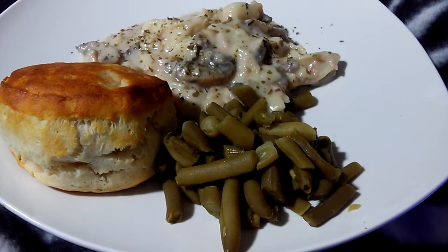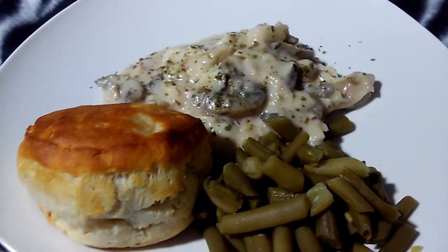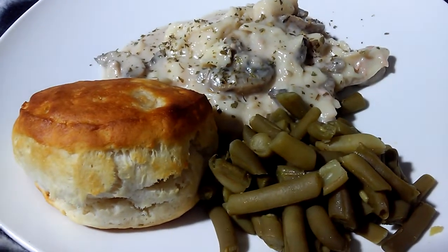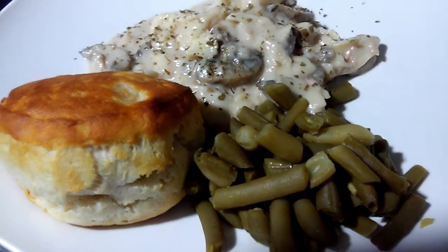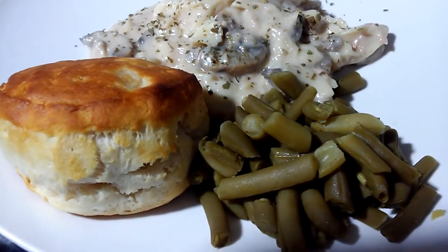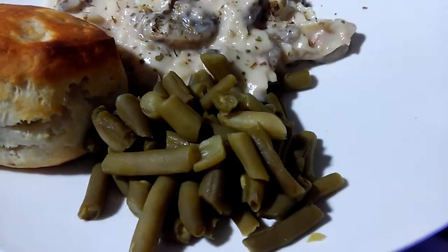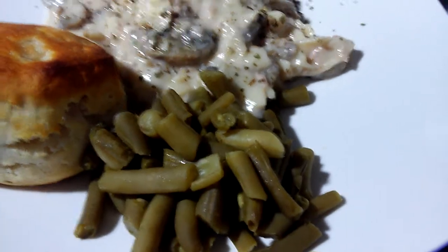This is the finished product. I have my biscuits — I almost let them stay in the oven too long, but they're fine. I like my food to be done, but this is a little bit browner than usual. And I found these at the Dollar Tree.